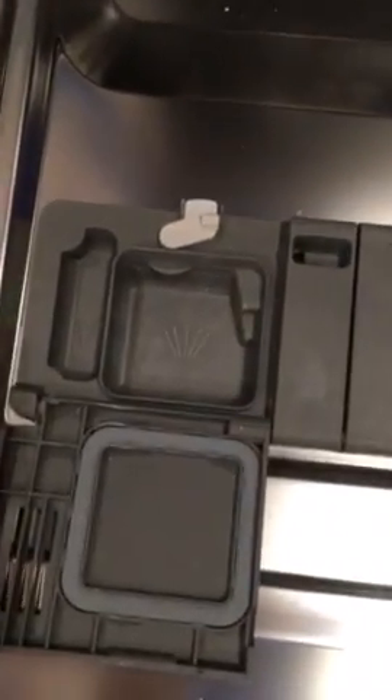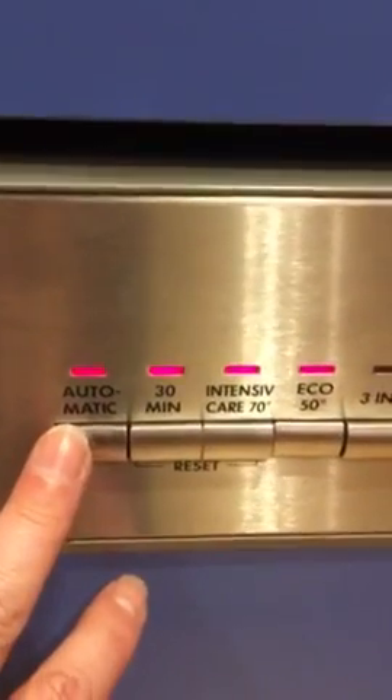Put the tablet in here, close the door, and to run it press the power button and then select the button marked automatic.